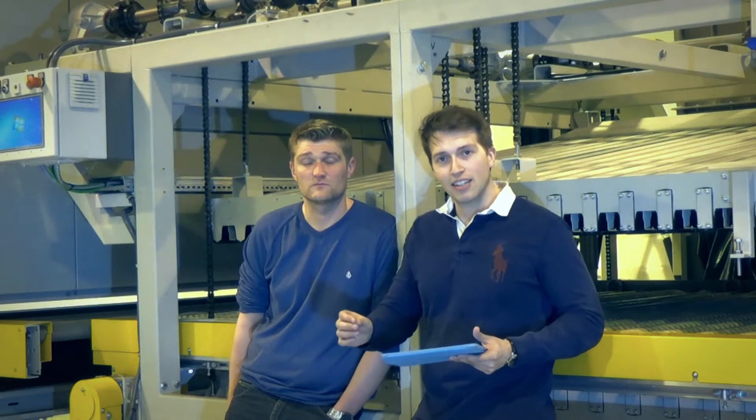Welcome to episode 3 of Ask Glaston. The next question is an excellent question. It has to do with the technology that we already have in the field and how glass processors can utilize the technology they already have instead of investing in a new one.